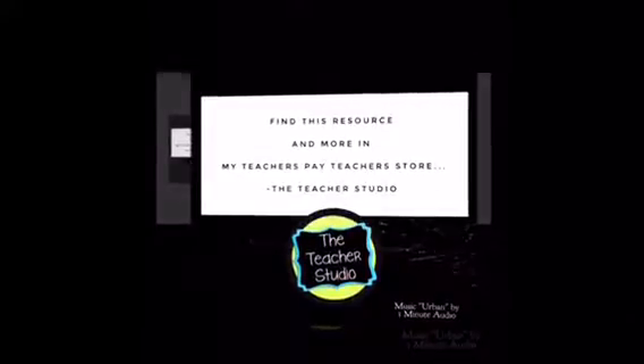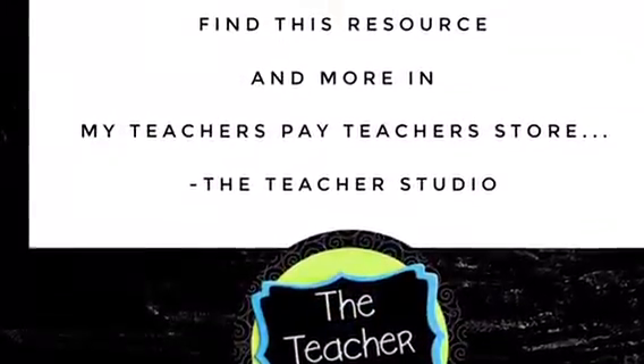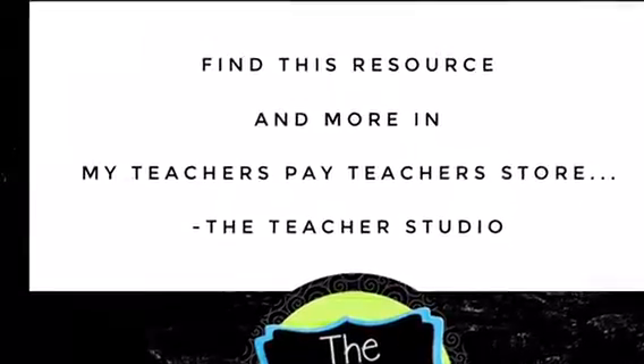You can find this product and more at my Teachers Pay Teachers store at The Teacher Studio.